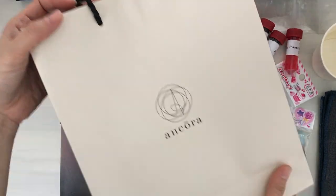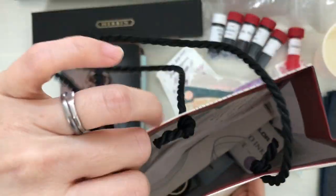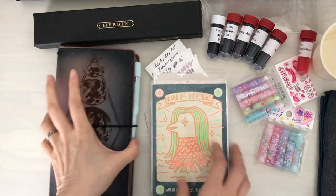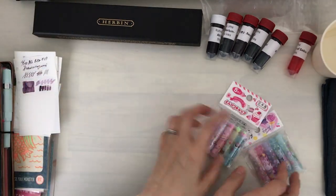Hi, it's Mids from MyLifeMids. Thank you so much for stopping by. Today I want to do a haul video and I'm just sharing with you quickly the Ankora bag. Some of the things that I purchased from the Ankora store will have to come in another video. I do want to give you a heads up though.